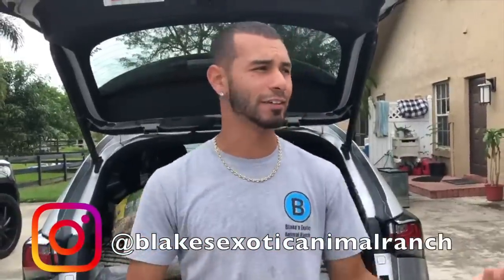What is going on, Ranch Fam? Welcome back to the channel, you guys. If you guys are new here, my name is Blake. Subscribe to the channel because here at the ranch, we do a lot of different crazy things.